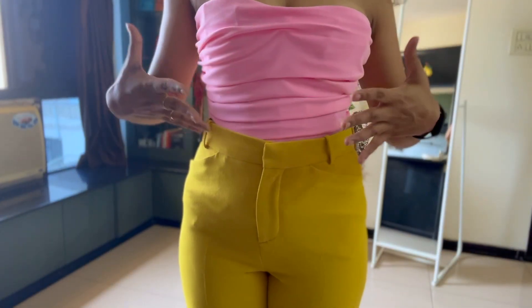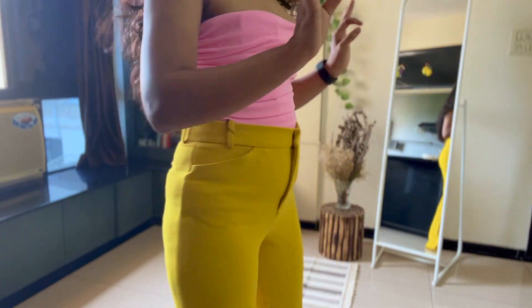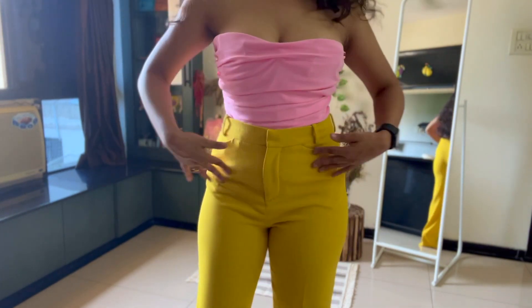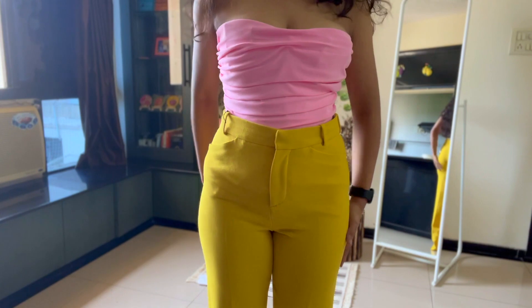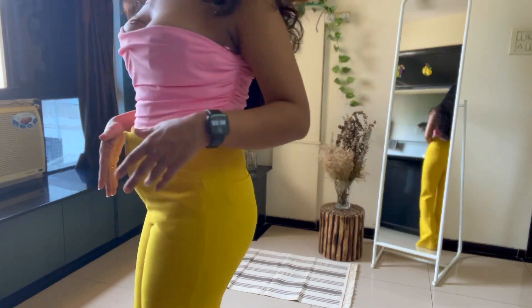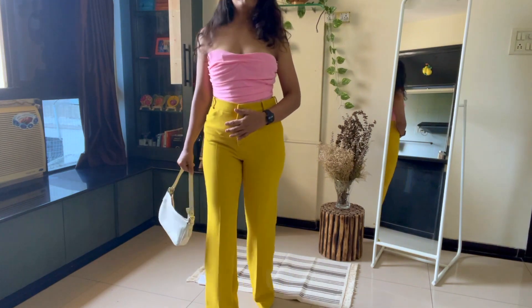I paired both of these together because I wanted it to be a single concept and let's see if this works for me. This is how the corset top fits me — fits very right. The pant also fits very nicely. There is no transparency, nothing — like you can't see anything at all. The material is very, very soft and nice on your skin and it looks really good. Can you actually see on the mirror as well? It looks really, really nice. This is how I have paired it up.